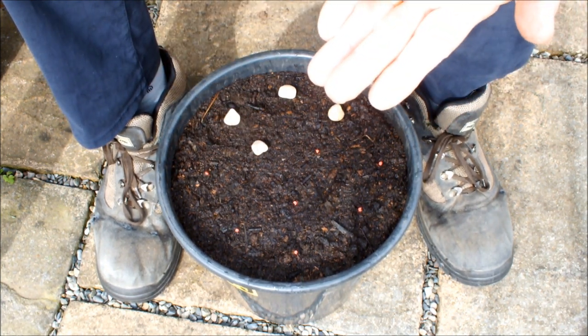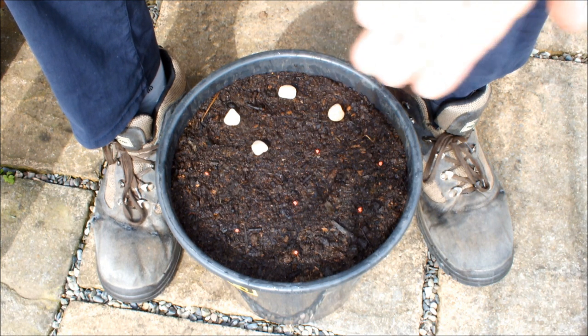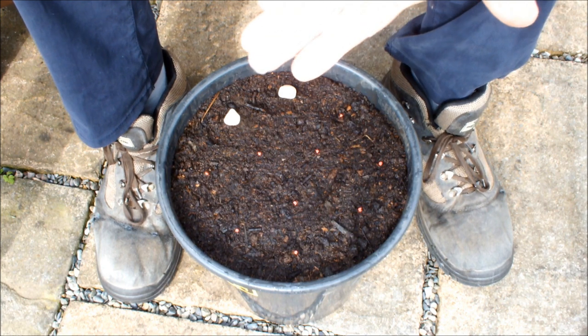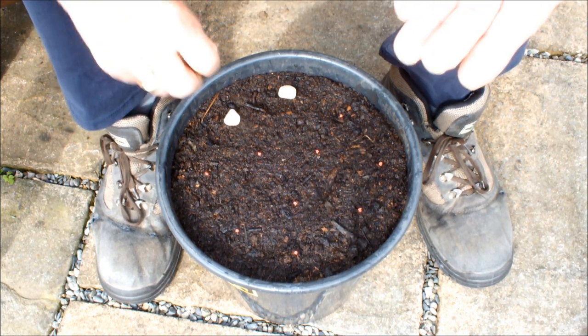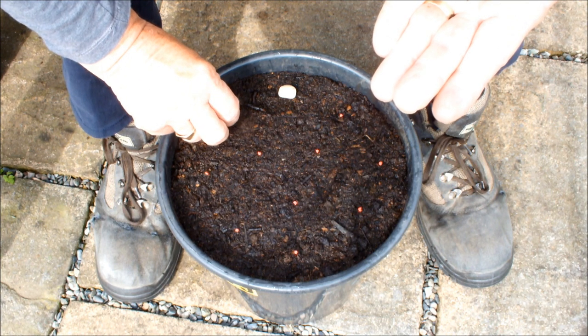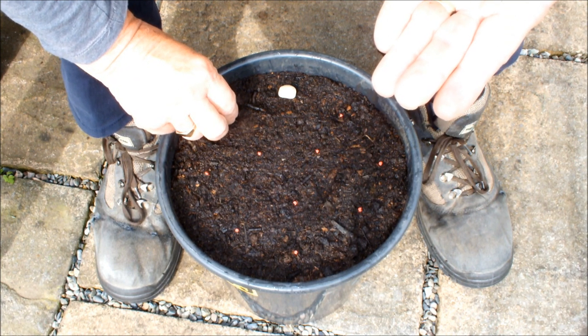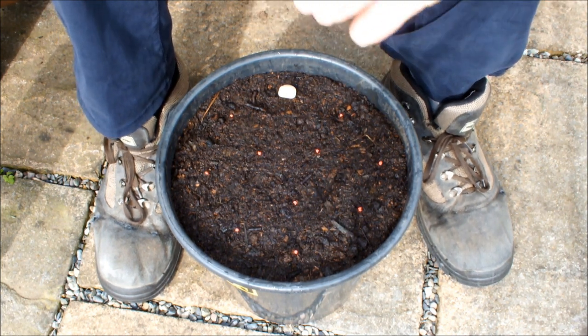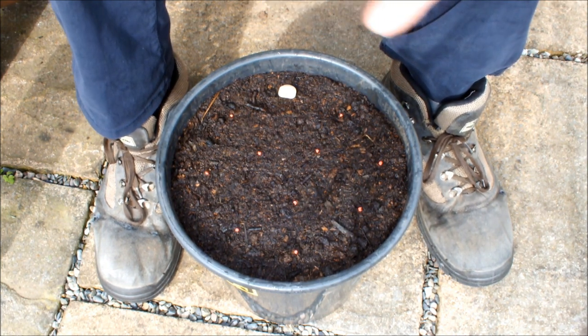These guys really are easily seen. I hope you're seeing them as I'm seeing them. Now as it said on the packet, these guys are supposed to be two inches apart. From where I'm sitting they look about two inches apart — in fact some of them look more than two inches apart, so that's good.